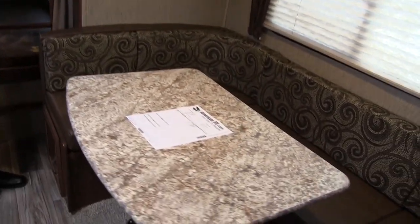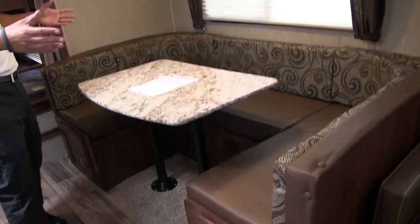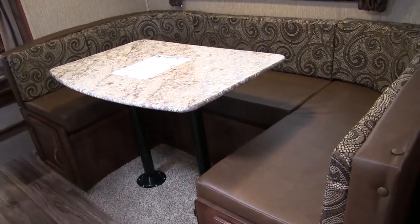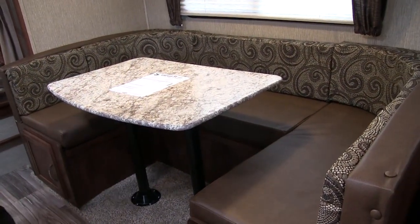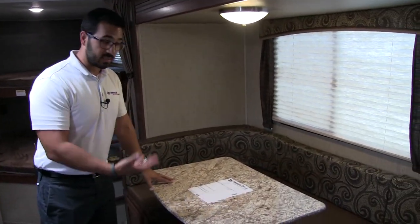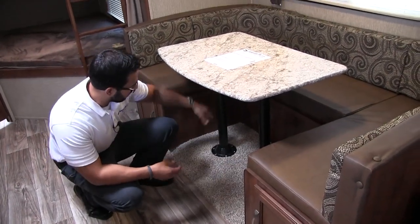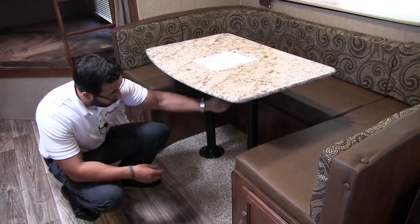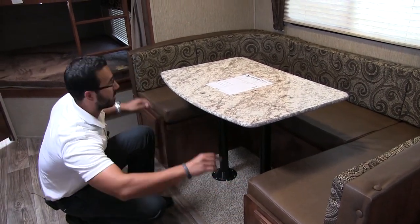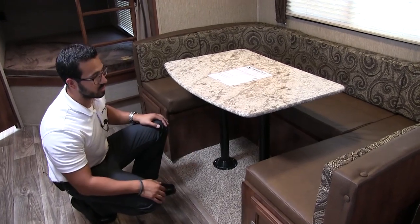Right over here is the super slide with the U-shaped dinette — nice and big so the whole family can sit around, have a meal, or play a game together. The U-dinette makes a very large bed. You just remove the legs from the flange and the floor and table, drop the table down on the rails, take the seat cushions from the back, put them on top, and that creates your sleeping space.